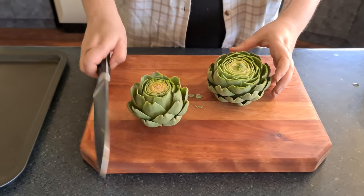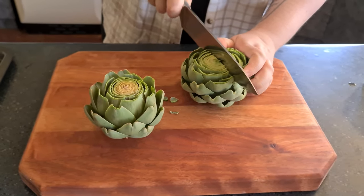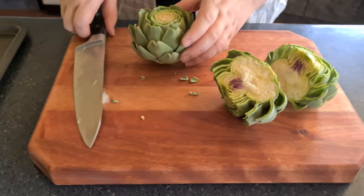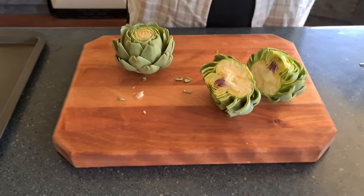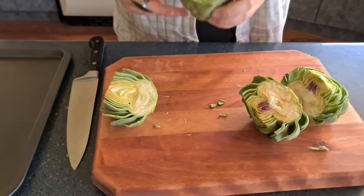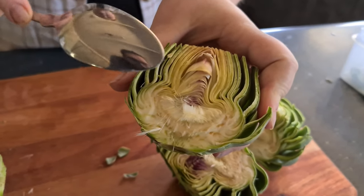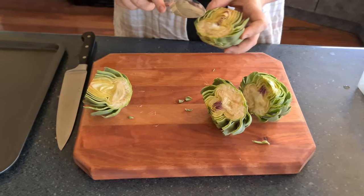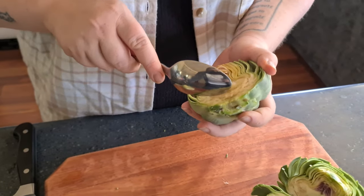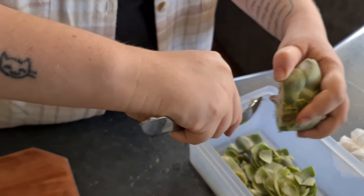Next, cut them in half. No, I haven't sharpened that knife — I like working with a blunt knife, it makes me feel a little dangerous. Next step: get out all the fluff. Be mindful that in this part there can be some little spiky bits, so if you stick your fingers in there, just be careful.